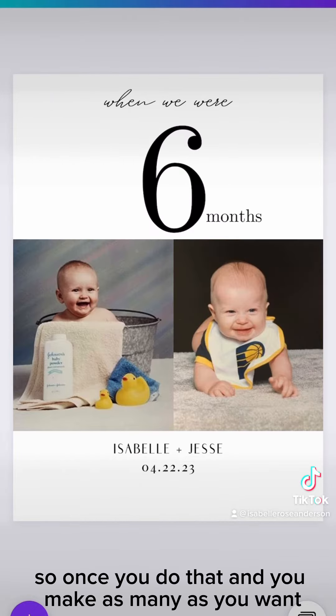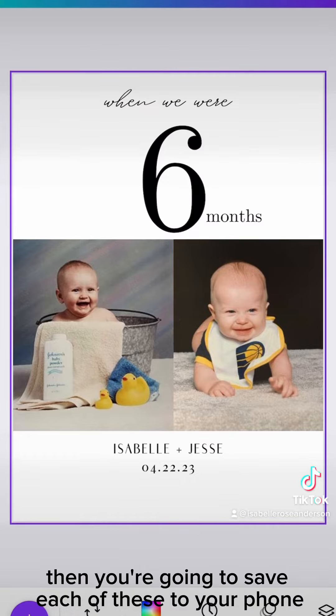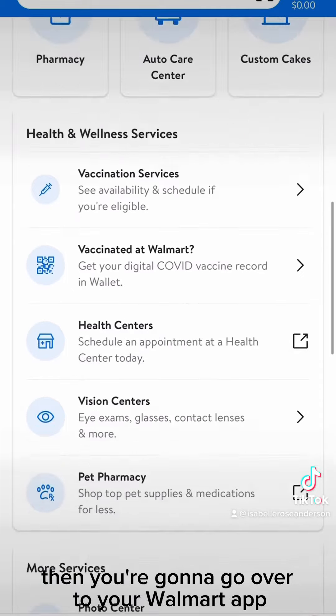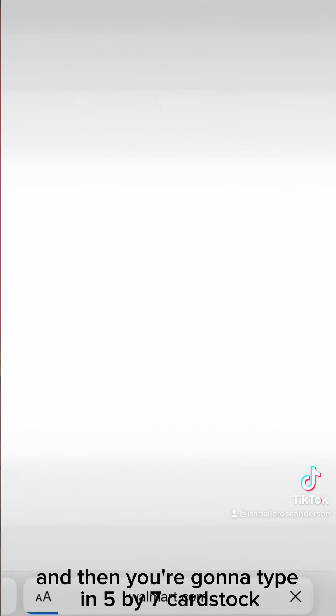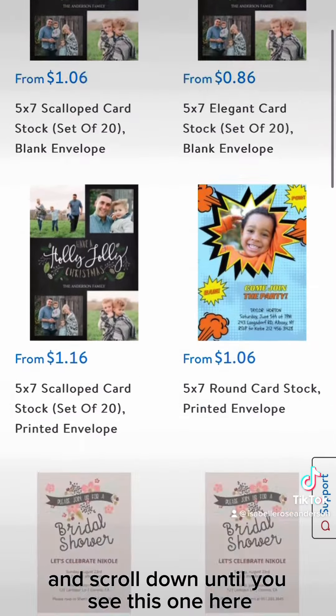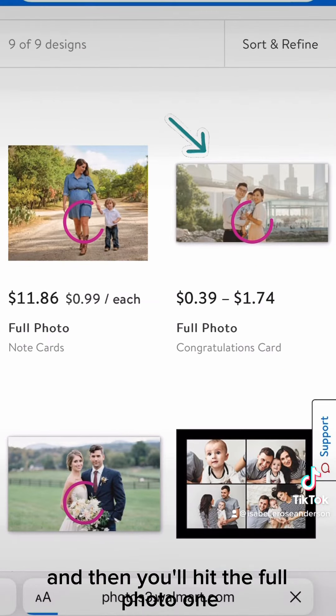Once you do that and make as many as you want, you're going to save each of these to your phone. Then go over to your Walmart app, hit photo center, and type in 5 by 7 cardstock. Scroll down until you see this one here, and then hit the full photo one.